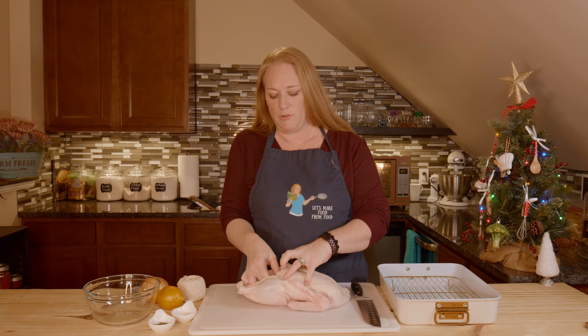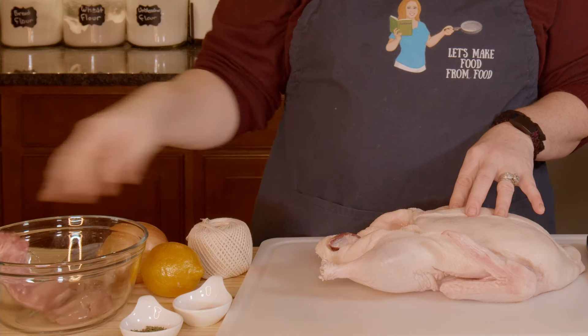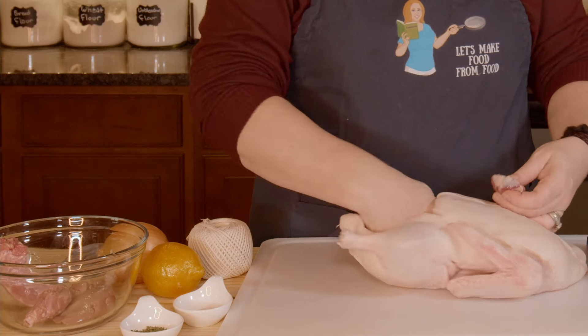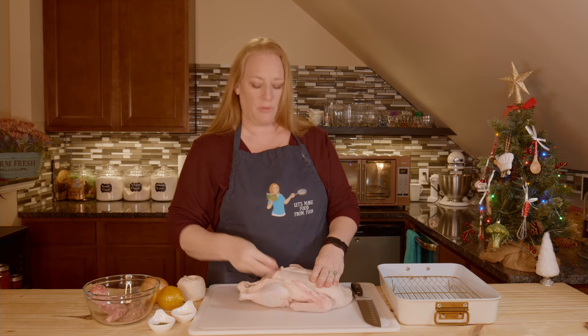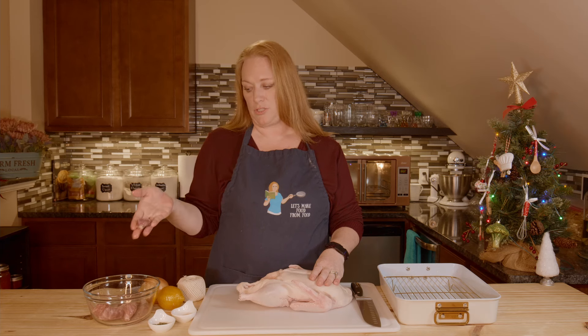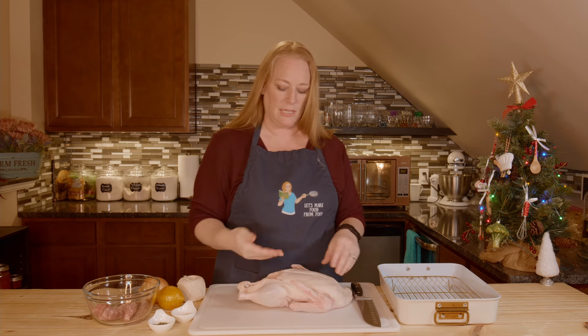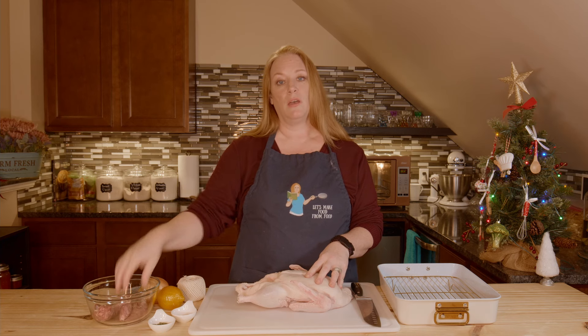You need to remove everything that is inside — we have liver and a neck, heart and kidney. There are two kidneys and then heart. Don't throw those away because you can make your gravy. You're going to make a stock with these and make a gravy.